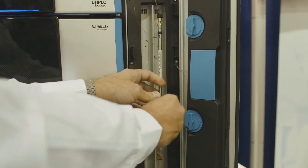Thanks Jarad. That's great insight into how some of our innovative technologies can make a real difference to customers' workflows. For more content like this, make sure you follow @ChromSolutions and visit thermofisher.com/AAPS for more information.